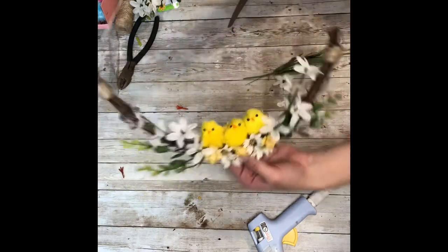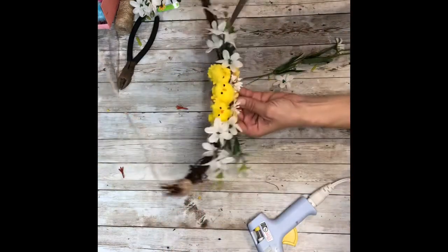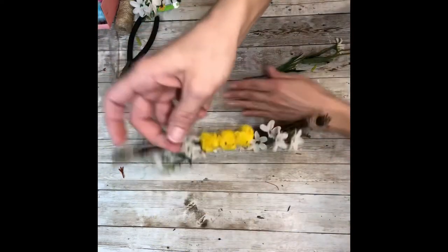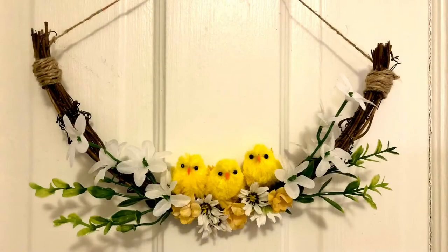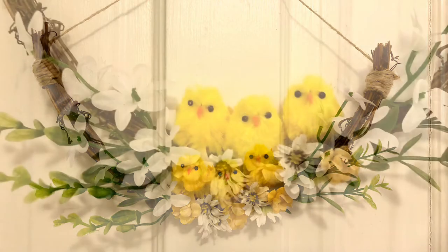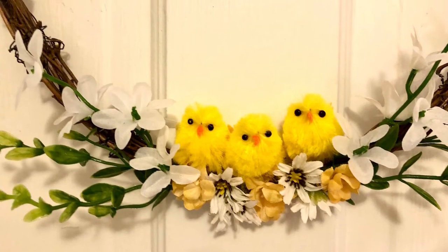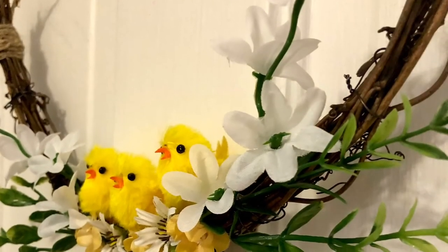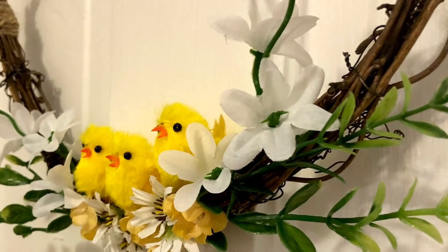I really like how that turned out — isn't that absolutely the cutest thing? I hope you guys enjoyed this project and it inspires you to maybe make one. I really think this came very close to looking like the one from Hobby Lobby. Obviously it has a little bit of a different look since you can't match exactly, but I adore it. Thank you guys so much for watching, and please don't forget to spread the chaos.